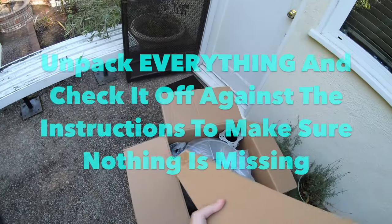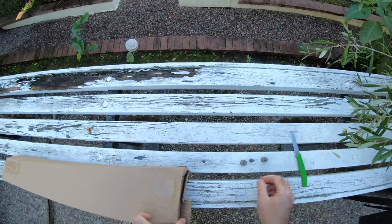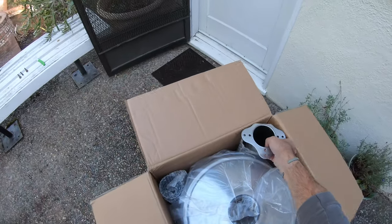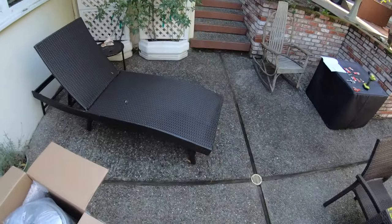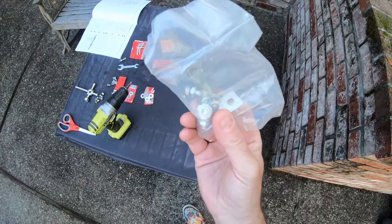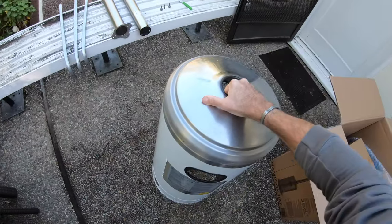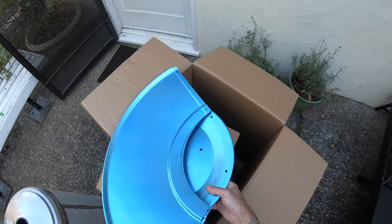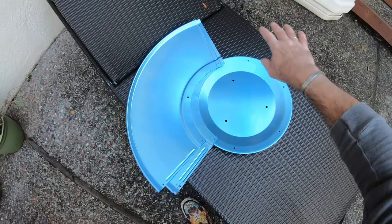My first job is to unbox everything, put it all out on the side, and check it off against the list of parts to ensure I've got absolutely everything and no parts are missing. In comedy style, an extra set of fixings from the tube fell over the edge, and we've got another small part and some bolts that fell out of the packaging, so do check everything very carefully. Everything is well protected with vinyl wrap. That is one of the top plates — actually, that's the centre of the top and the three top plates that form the top of the heater.